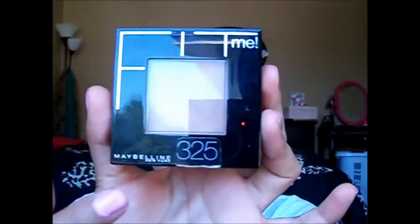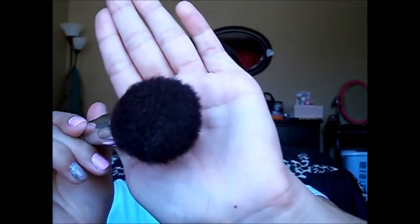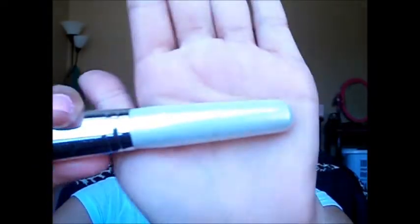The powdered foundation I'm using is Maybelline Fit Me, and my number is 325. I'm using one of these face brushes — a real thick bristle brush — and this one is by e.l.f. With this, I'll just distribute the powder evenly.